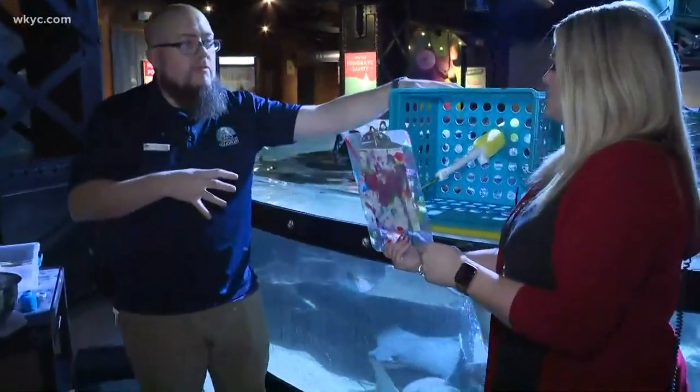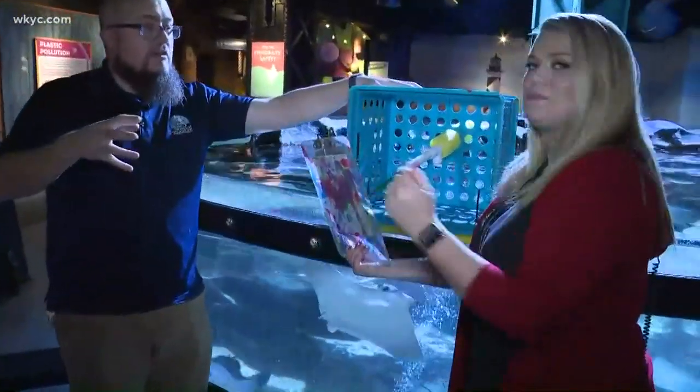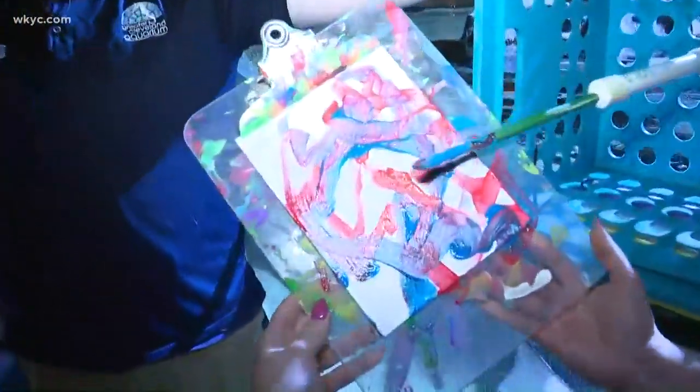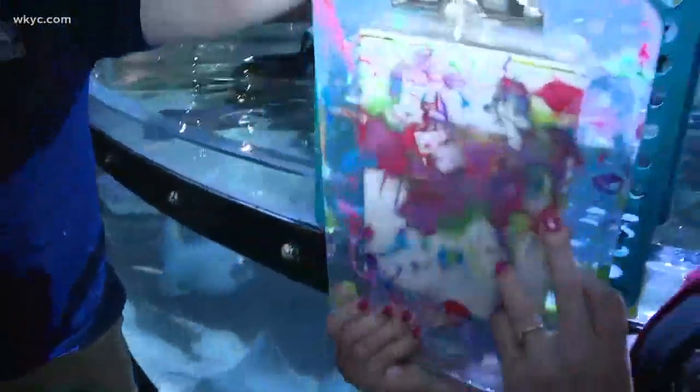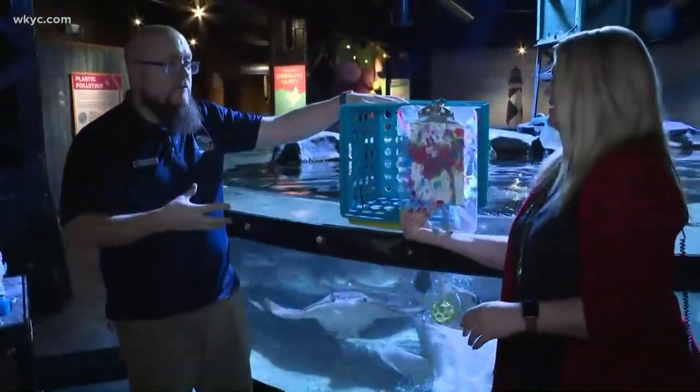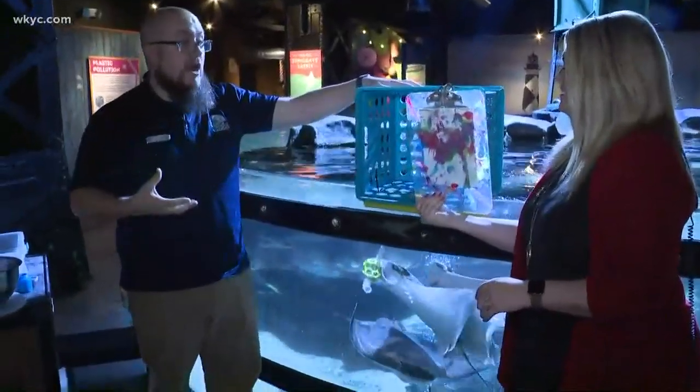It is. It's a form of enrichment. Enrichment is anything where an animal gets a chance to try harder for their food or interact with their environment differently. Zoos and aquariums — you'll see balls in the big cat exhibits, or puzzles and stuff. This is just another way for animals to forage and find their food, and it gets them more engaged and active in the exhibit.